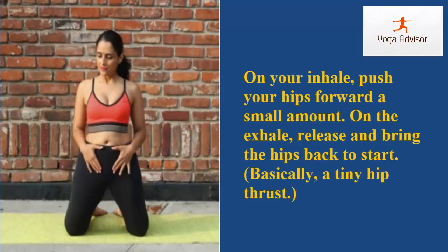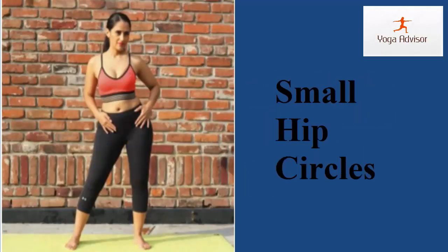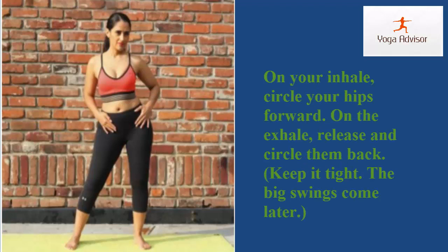Step three: pelvic heels. On your inhale, push your hips forward a small amount; on the exhale, release and bring the hips back to start. Basically a tiny hip thrust. Step four: small hip circles. On your inhale, circle your hips forward.